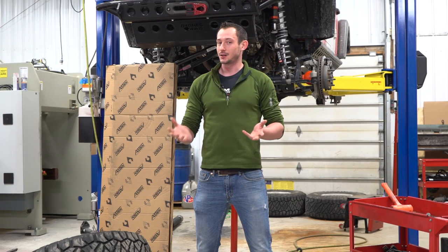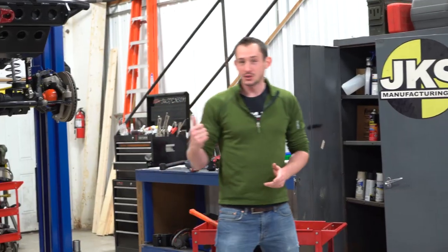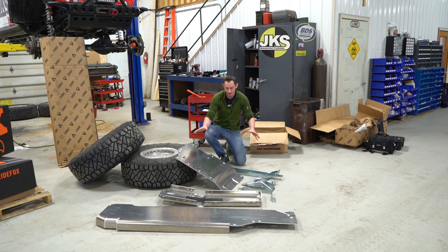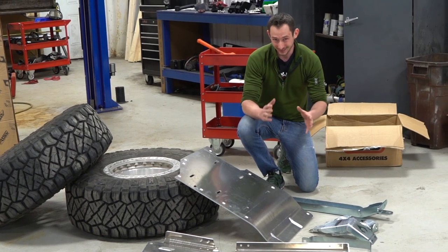These guys are actually getting ready to go to Easter Jeep Safari this year, and they need a bit of extra protection to the undercarriage of this Jeep. So that's why we're going to hook this Jeep up with some Artex skid plates. We've got a whole plethora of parts to throw on the bottom of this Jeep, and what's really cool is they're made out of aluminum — quarter inch thick.